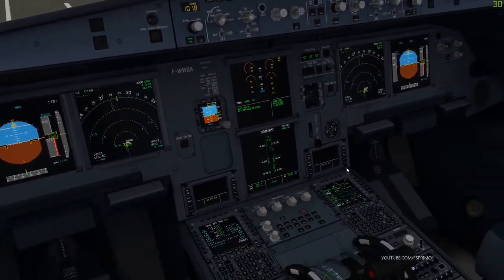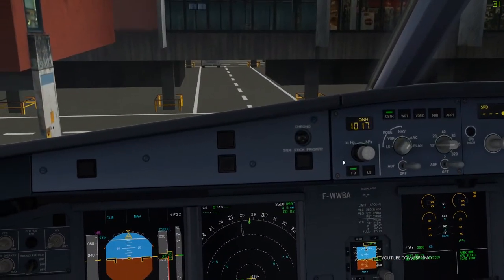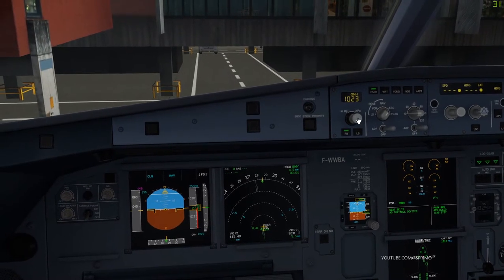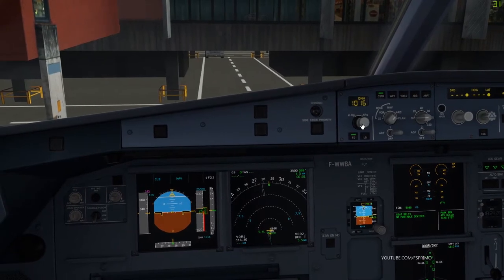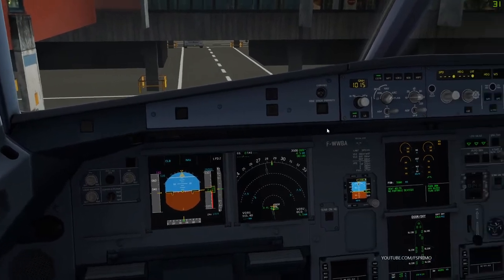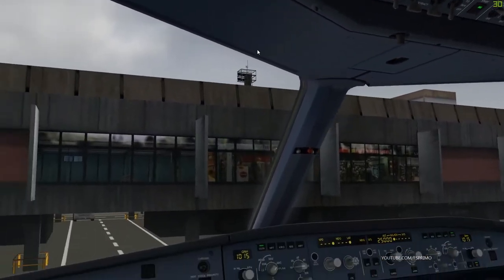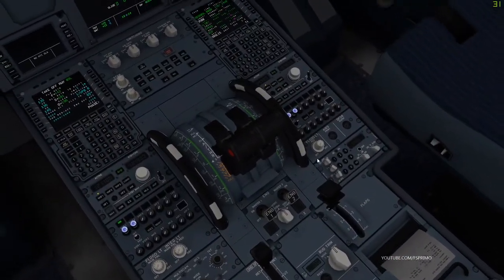Thrust levers idle. Baro reference set — 1015, 1015. Check. Beacon lights set on. ATC auto. Checklist complete.